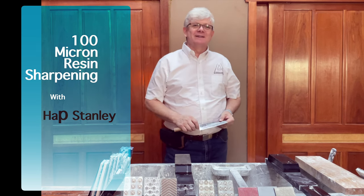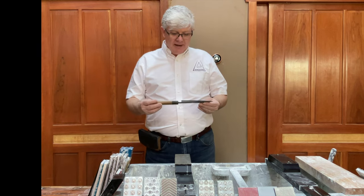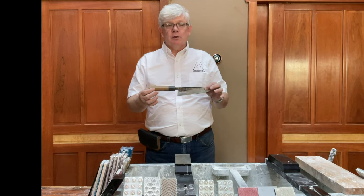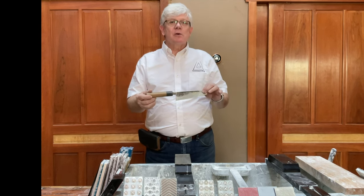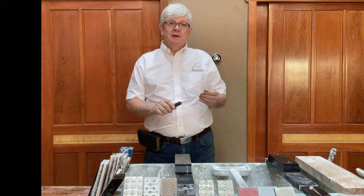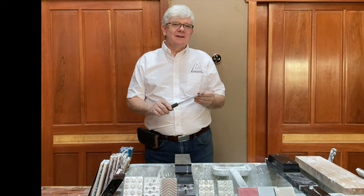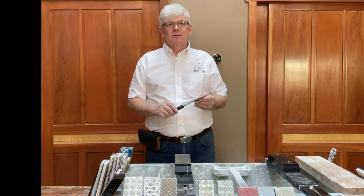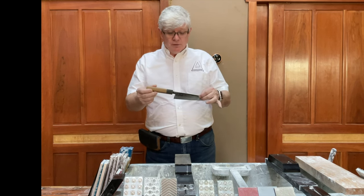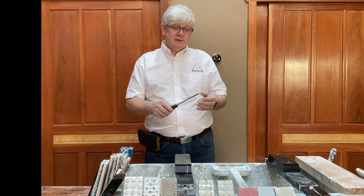Hi folks, how are you today? Nice to see you again. Today I'm going to sharpen a very basic Japanese kitchen knife. This is called a santoku. My wife Sayuri, many years ago, translated that as 'three virtues' - meat, fish, and vegetables. I think Bon Appétit used that translation a few years later and I've heard it all over the internet since then. The santoku is really a very standard knife in Japan. We use this one in our kitchen every day.